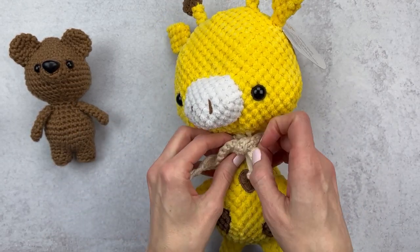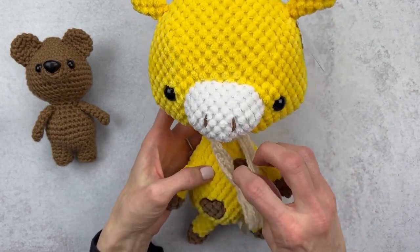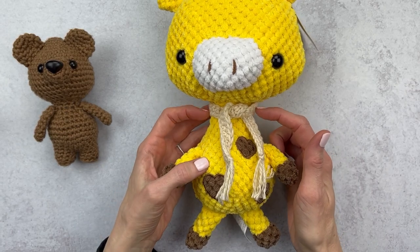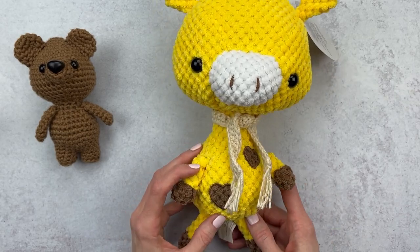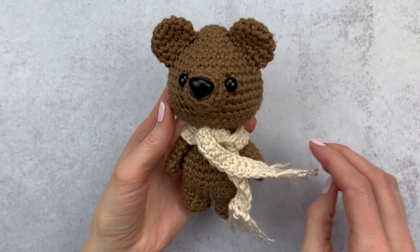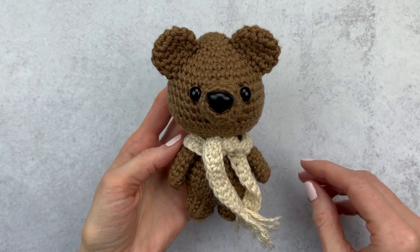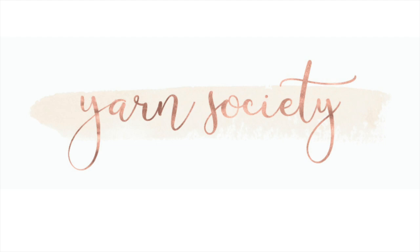Now I would use a bulky yarn for him, not a worsted, but you can see the scarf lands kind of in the middle of his belly and it still looks really cute. I'd possibly add a few more rows since he is a giraffe and his neck is really long, but this gives you an idea of how you could customize a scarf for different amigurumi. I hope you guys liked this video — if you did, please give it a thumbs up. Please subscribe to my channel for more crochet tutorials and crochet alongs, and head over to yarnsociety.com for free crochet patterns.